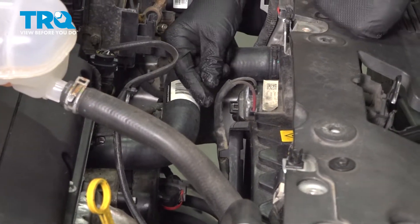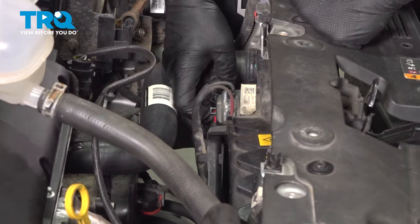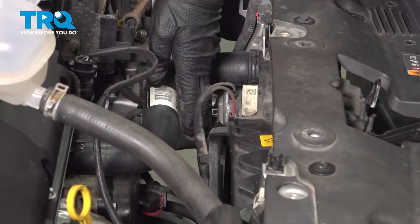Remove the connector for the fan assembly. Pull up on the tab and then push down, removing the connector. Pull it off to the side.